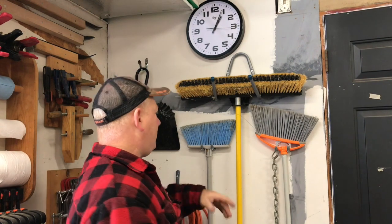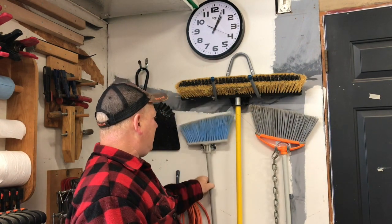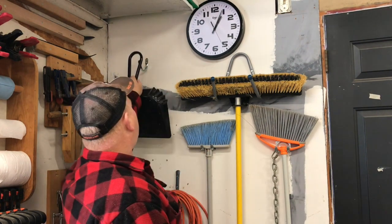Basically what I've done is I just screw them into the wall, hang stuff up, and it's quick and easy. Just like that — hang it up.